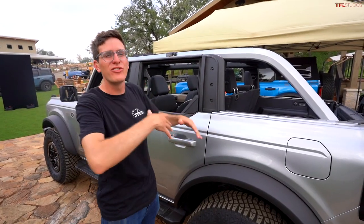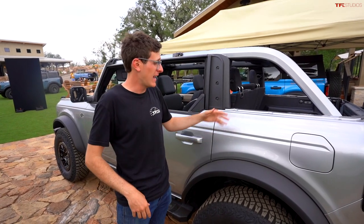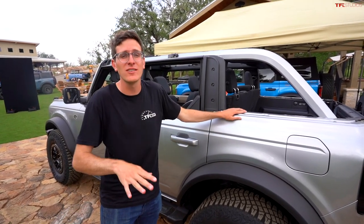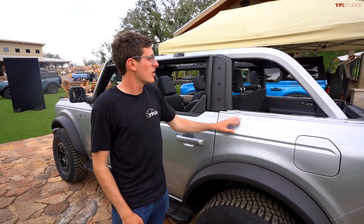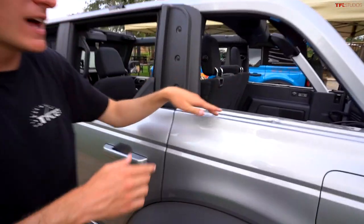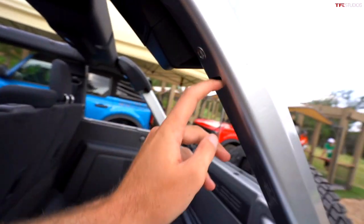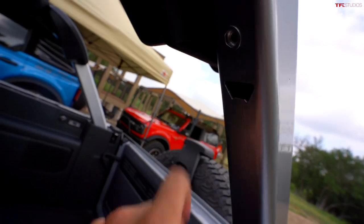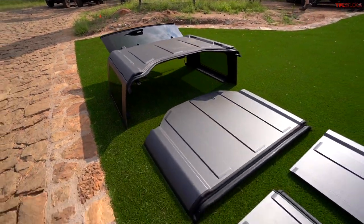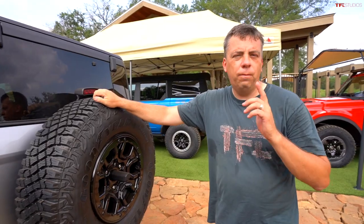Now we have the full convertible version of the Bronco with all roof panels removed. The team has done it a few times and it went very quickly. There are alignment dowels so the panels are easy to get back into the right position. There's even a bottle opener hidden in there.